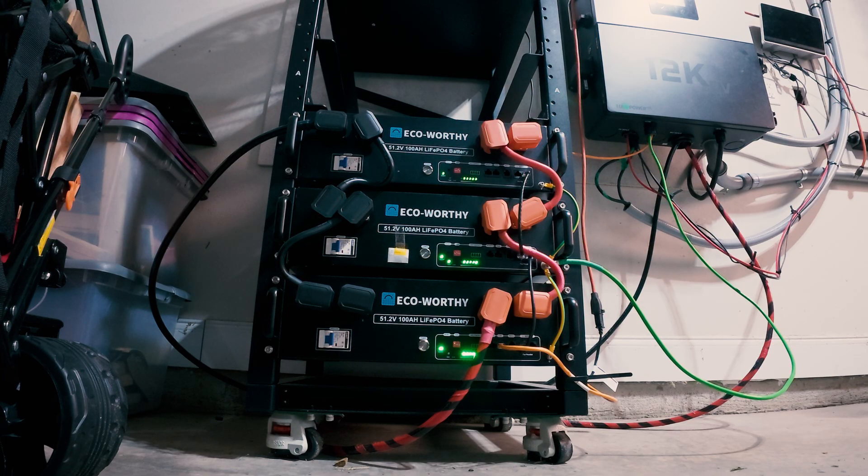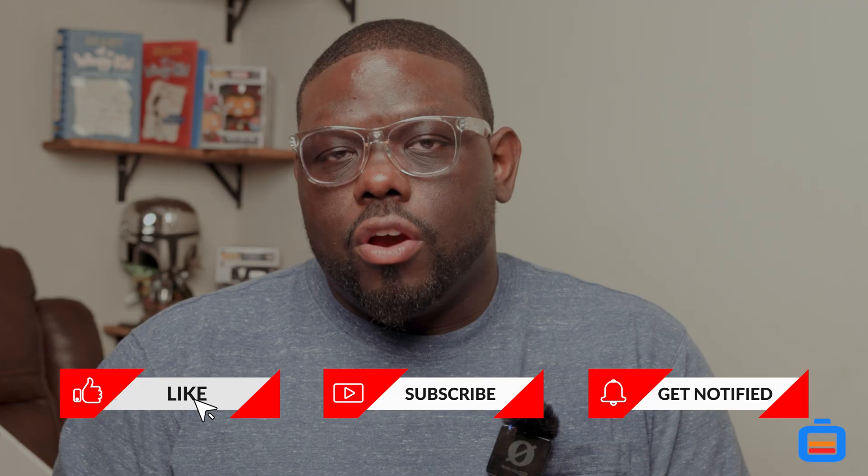My overall savings so far has been $280. That's not a lot compared to what I spent on the system, and I'll admit that. But once we get more batteries and more solar and transition the HVAC onto the system, the savings really start to come in. Beyond the Jeep, I also charge tools, electric scooters for the kids going to school, Milwaukee power tools, my drone, and camera batteries — all off solar down in the garage.